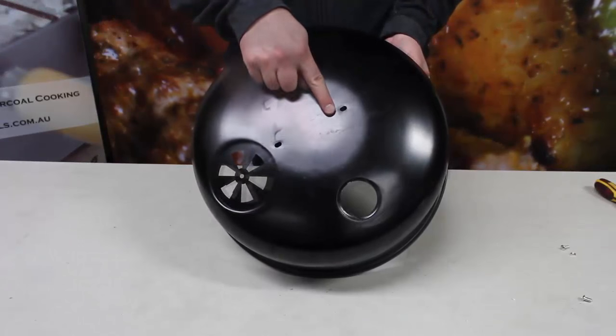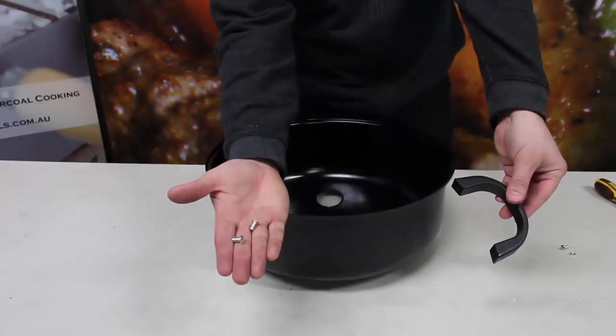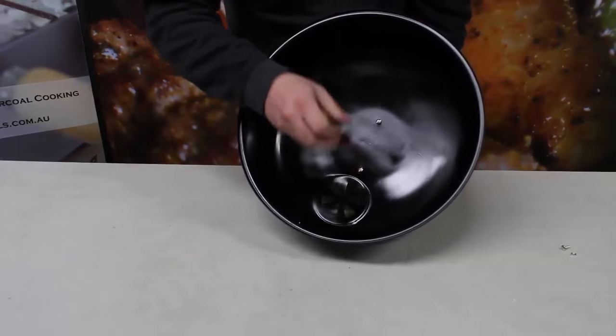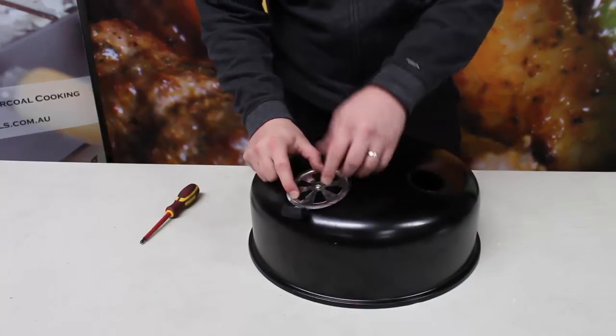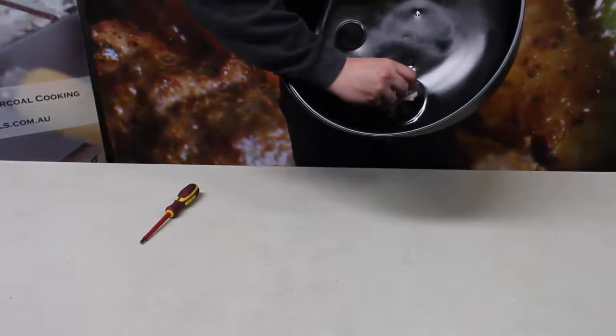Moving to the lid, we need to secure the handle, air vent and thermometer. For the handle, we use the short fat screws and screw them into the threads of the handles from the inside of the unit, just like the previous handles. For the air vent, we use the last grill screw and bolt. Feed the bolt through the air vent from the outside of the unit and secure on the inside with the nut.